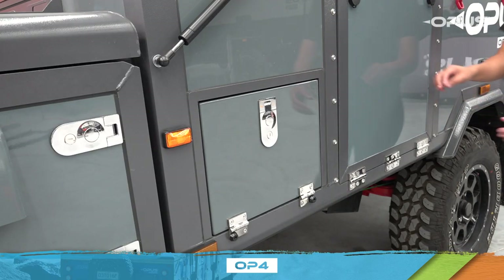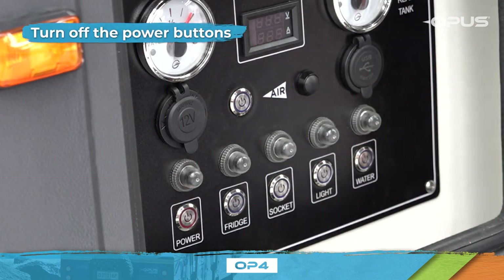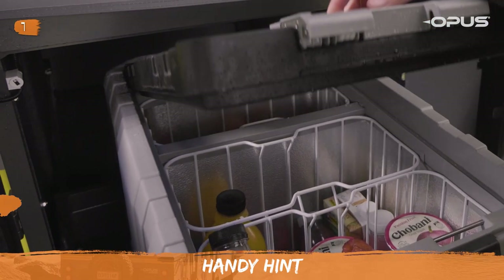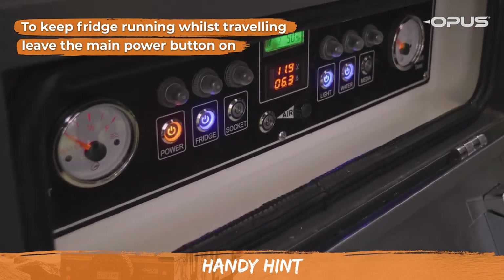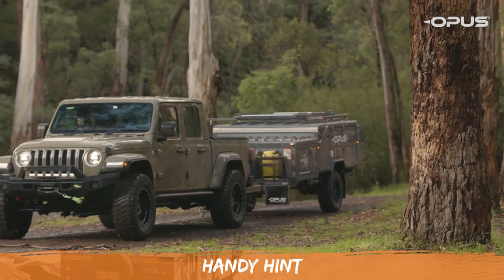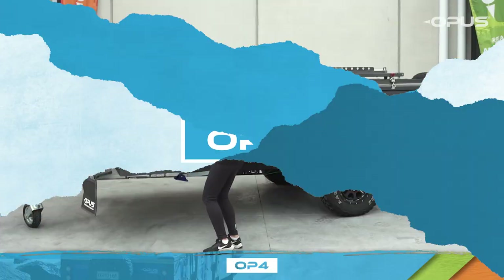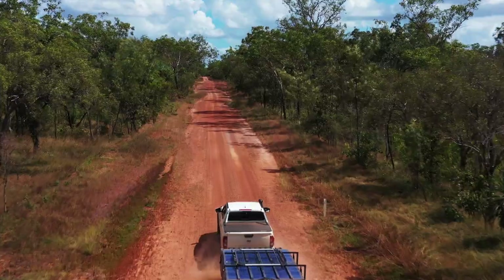Lastly, head to the control panel and turn off the power buttons. If you want to keep the fridge running whilst travelling, leave the main power on. But remember, this will drain the battery if left on for longer periods of time without a charging input. Congratulations! Your OP4 is now fully packed down and ready to travel to your next destination. See you soon!